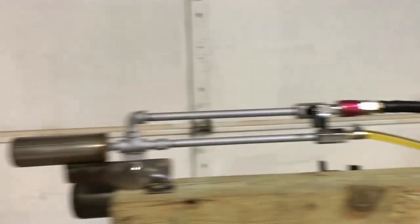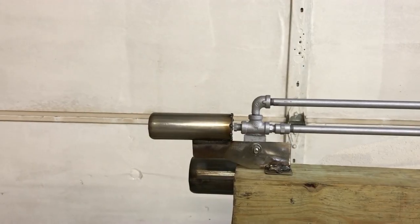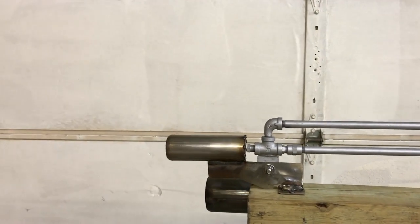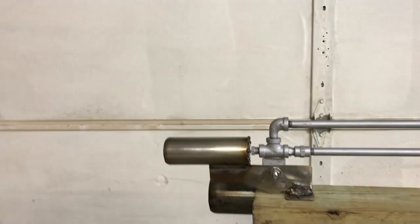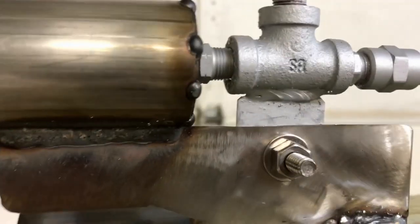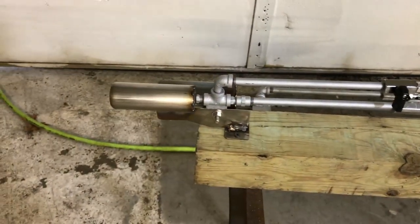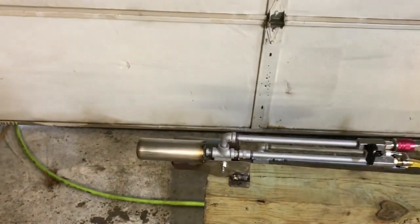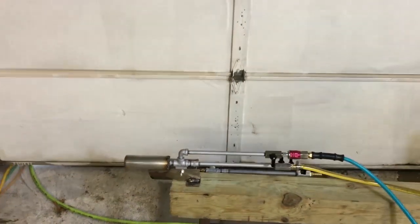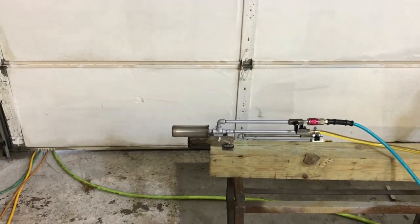We're running this on diesel. This is basically the Zeus torch — a lot of people have been asking whether it could run on waste oil or diesel, and you can't run it that way handheld, but we're going to see how it does stationary. The nozzle geometry on this torch is far different than the other one; even though they kind of look the same, they absolutely are not. We're running a two horsepower air compressor on this little bad boy.